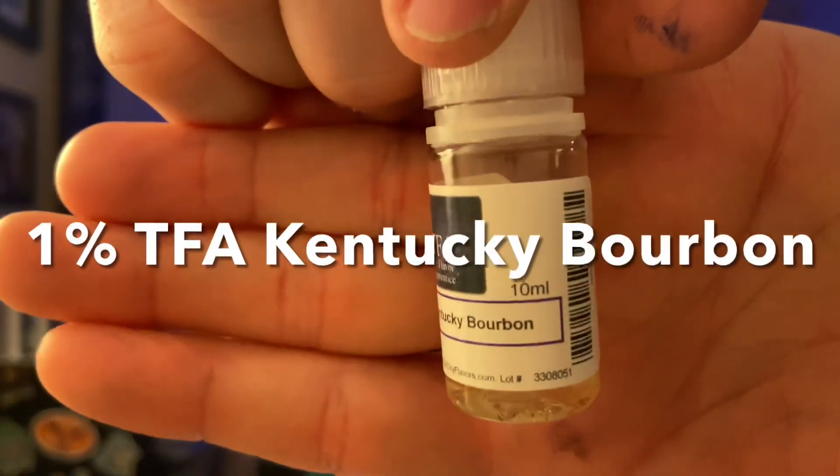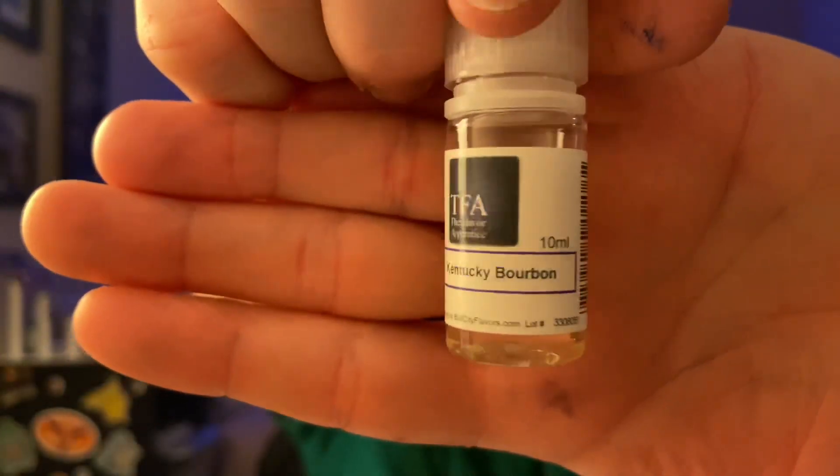The last thing going in here — I would say this is optional if you don't really want to kick the booze up a notch — but I really really like it: one percent of TFA Kentucky Bourbon. It's just bourbon, that's what it tastes like, and it gives it that little bit of a boozy note, which is why I say it's like Jäger if Jäger was a candy.